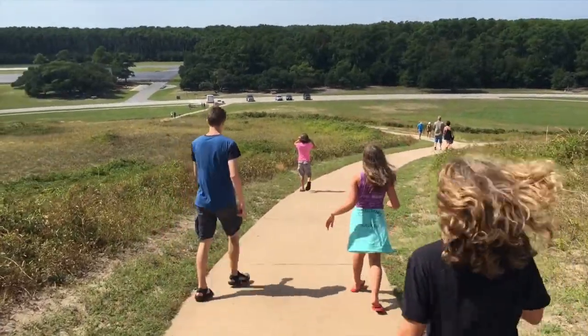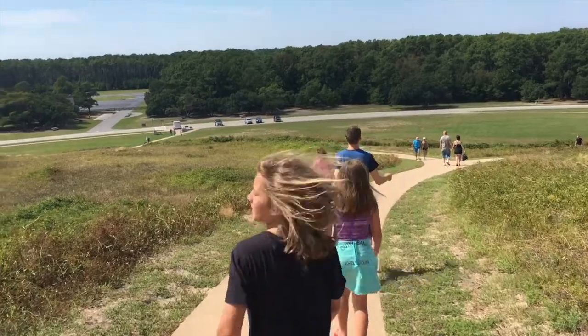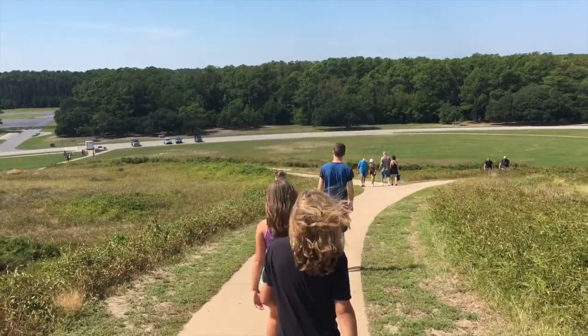My wife was just noting that it was worth the hike up there just for the view, because you really can survey the entire property — the whole site here. So that's good.